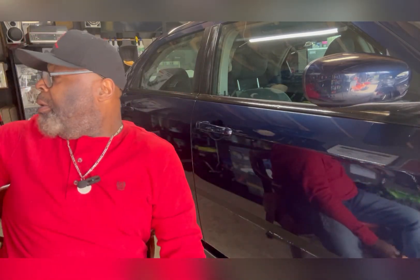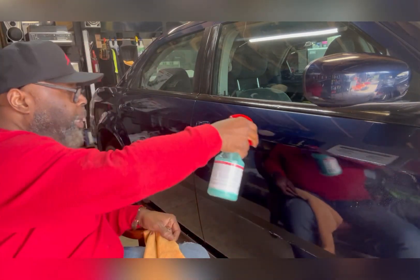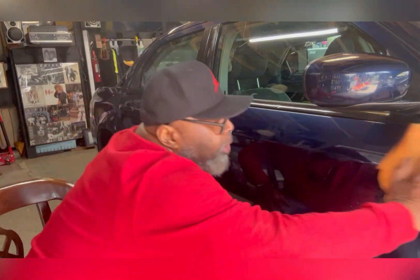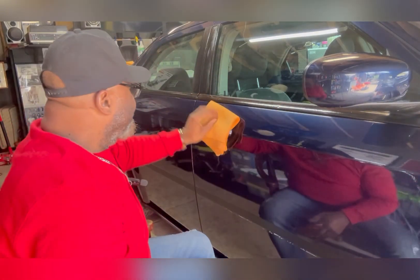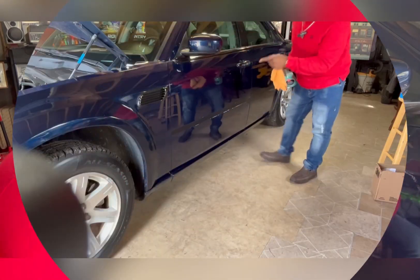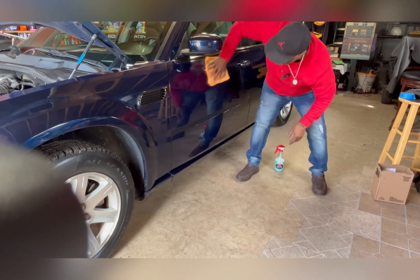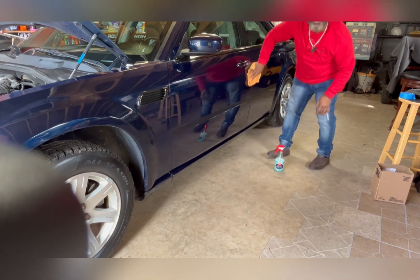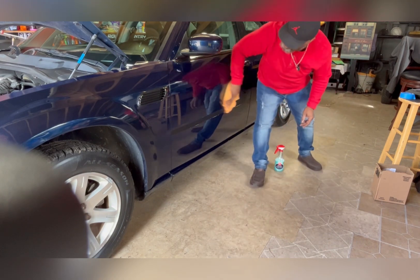Now a little bit of Griot's ceramic speed shine — just a couple of dabs — to keep the luster to it. You've got to remember that once you treat a vehicle and put some kind of protection on it, you have to maintain it. You maintain it by putting stuff like this on it to keep that shine up. I got some over on this side as well — just going to hit a couple of sprays with that. Actually, I didn't even have to use the buffer because this stuff basically took off some of the overspray. It really did — wow.